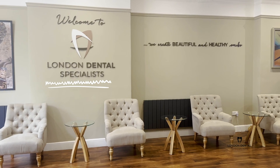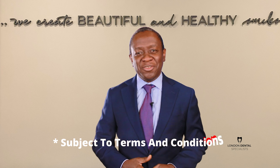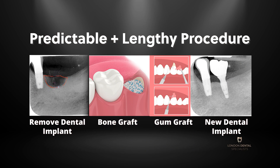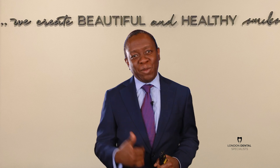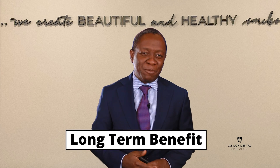At London Dental Specialists, all dental implants come with a 10-year warranty subject to very simple terms and conditions. Because of the amount of work that was required here, the cost of treatment was £5,500. But with a 10-year warranty, I'm sure you can see that I am highly confident of the long-term benefit to this particular patient.